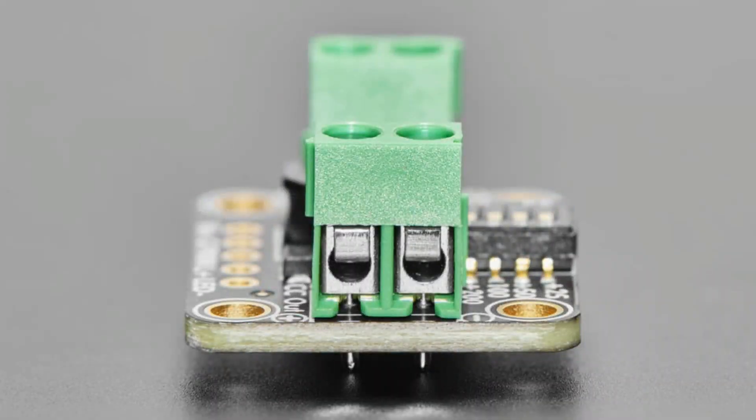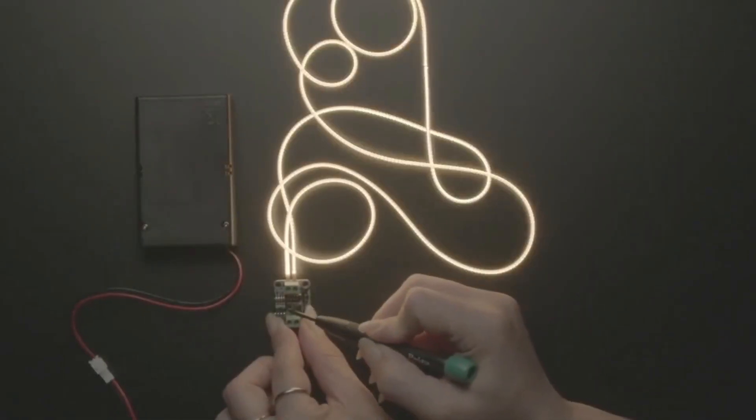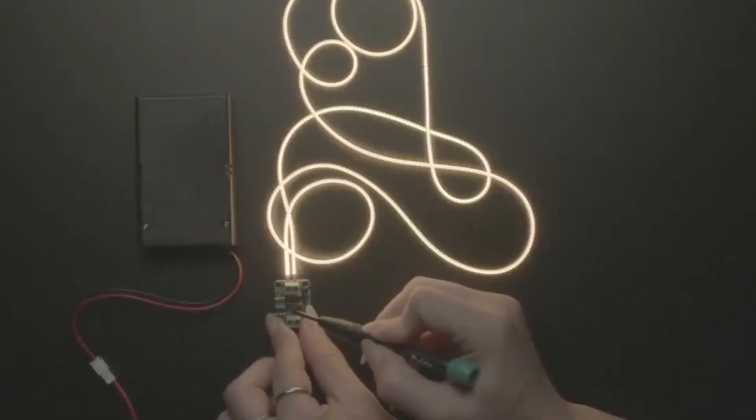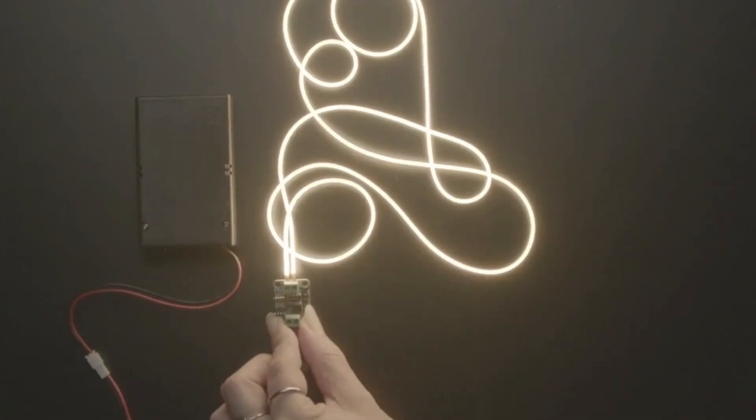No soldering required since it comes with terminal blocks — just plug in your power input and LED output. It works great for neons or, as shown here, eight LEDs with 3 volts each in a row drawing only 50 milliamps. The wiring is really simplified: connect anode to cathode all the way across for roughly 24 volts total, and the booster automatically figures out whatever voltage is needed to drive 50 milliamps. I can't wait to see what people do with this — they've already started some cool glowy projects.